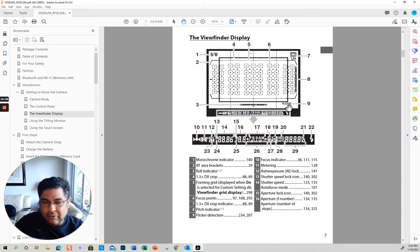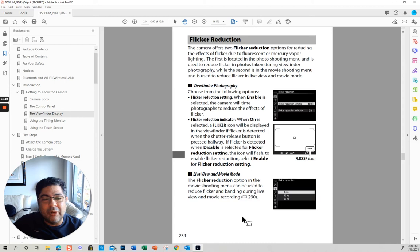Flicker detection — this has to do with flickering, and it's not something you need to worry about too much. Basically it is to reduce the effects of flicker.